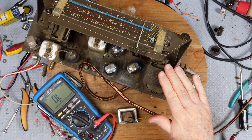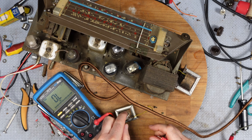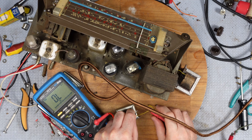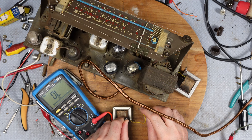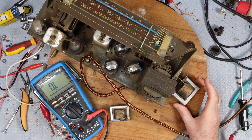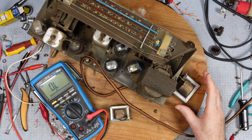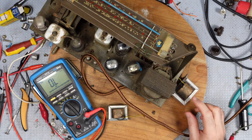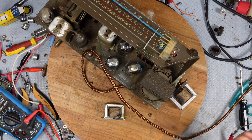So this ran for an hour and then it died, and it turns out it's the choke. This is the choke here, and it's completely open - no continuity through that as you can see. I've actually found one out of an old Chrysler radio - one of those big beasts that I'd stripped down. This replacement is 575 ohms, but it does actually work. There it is - you can hear the sound.